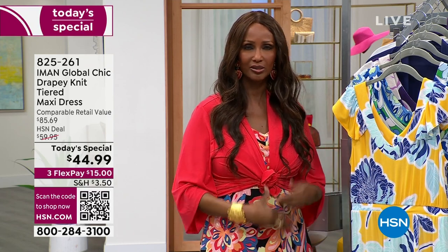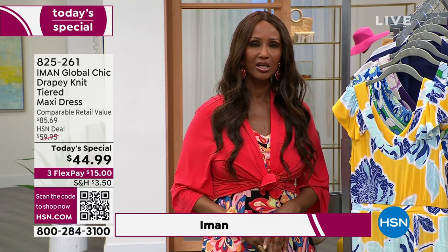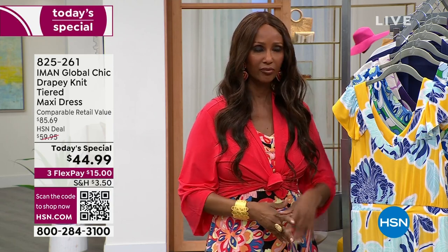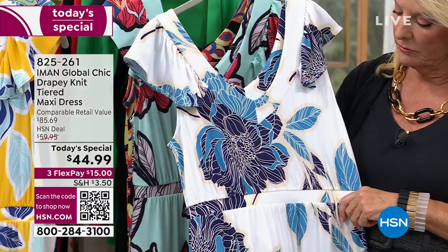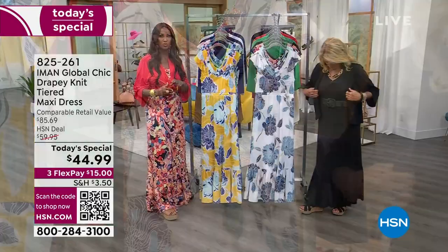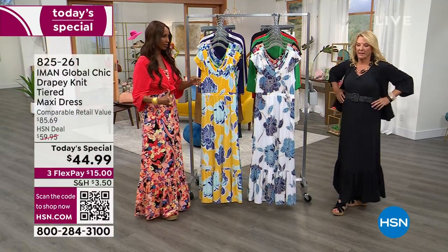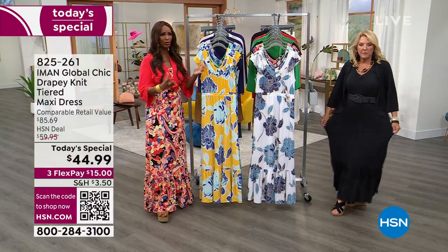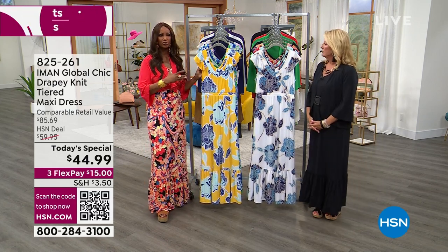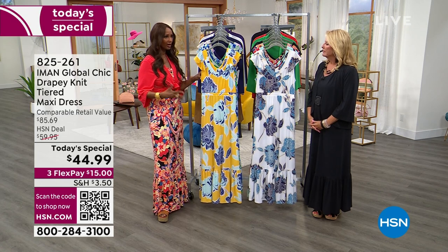The idea of having a maxi dress that is lightweight, has no buttons or zippers, comes in three lengths — petite, average, and tall — and fits perfectly in every size from extra small to 3X means there is one for you. We put the black in because there is always room for a black dress, and you can never go wrong with a black maxi.